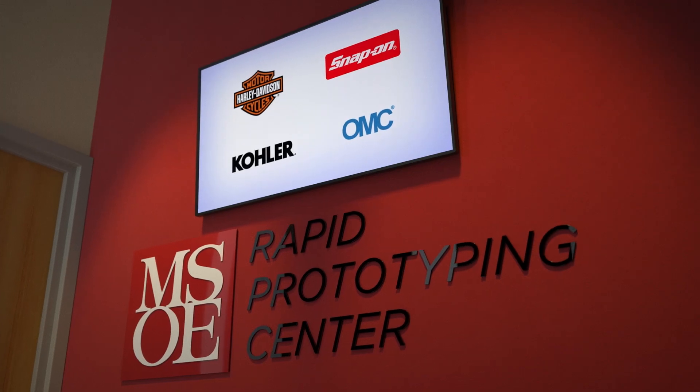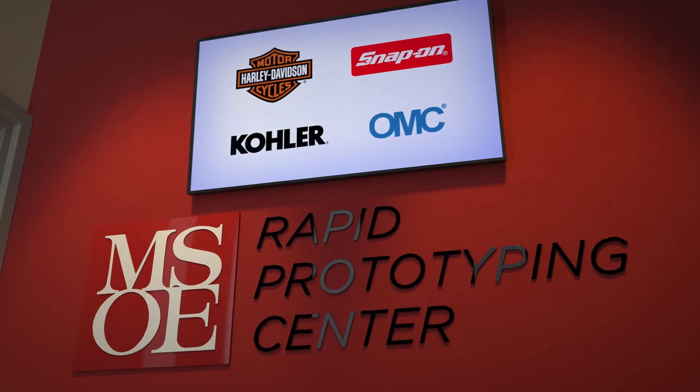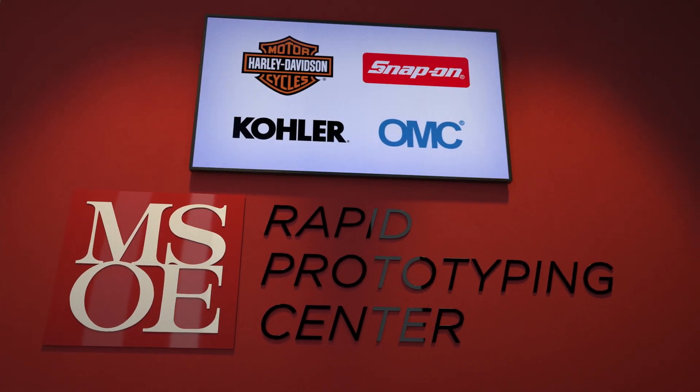The consortium started off 27 years ago this October with four original members: Harley-Davidson, Snap-on Tools, Kohler, and Hope Board Marine. Currently there are 47 companies.